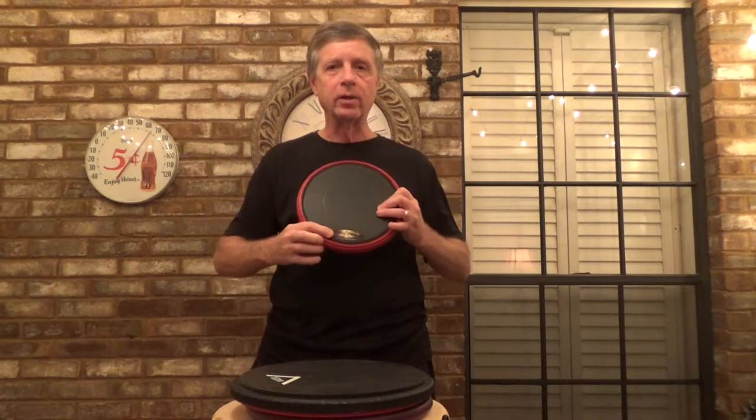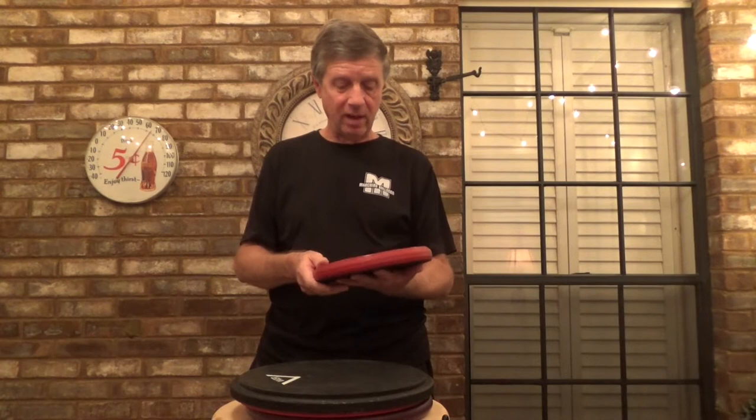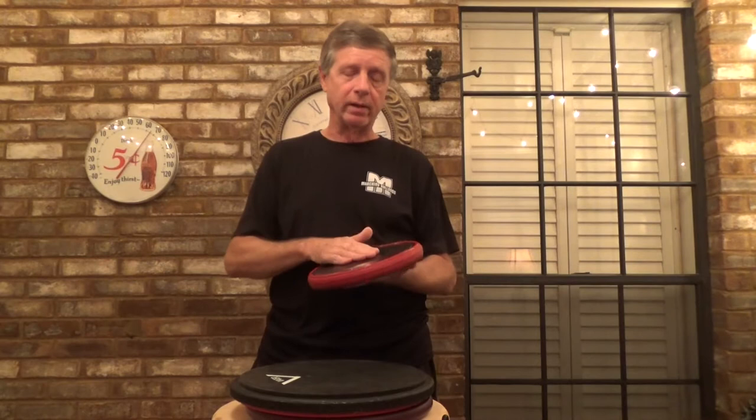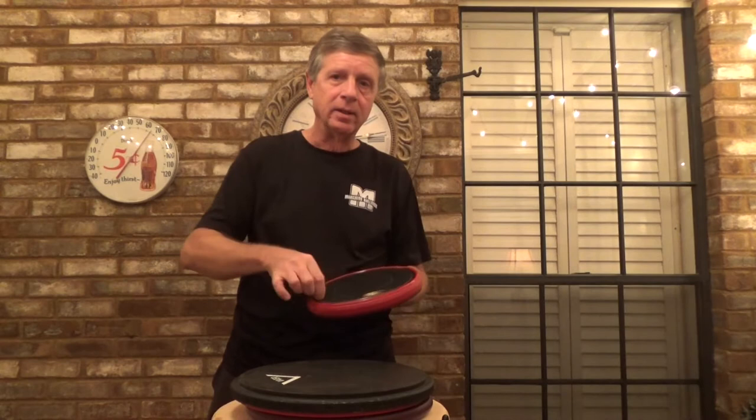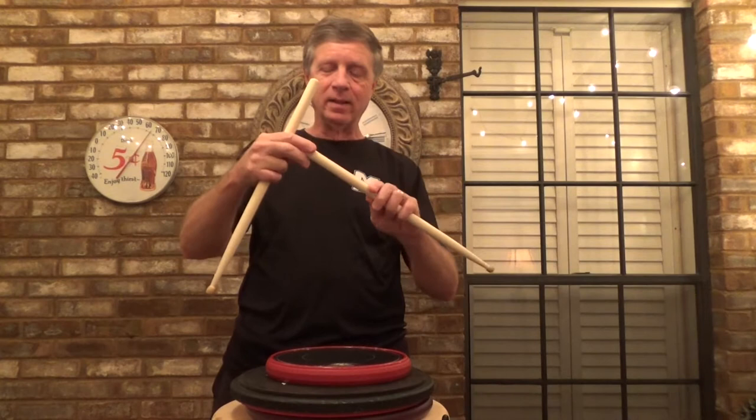It's got the logo here and they also send you one additional sticker to go in the middle. Once this wears away — I've played on this every day for about two weeks and it really hasn't worn at all — but once it does, you can peel it up and put the additional one there. It's got black material underneath. I did spray a little Windex on it today to get some of the stick marks off, because when I backstick, I believe the white paint is coming off of these Ralph Hardiman sticks.